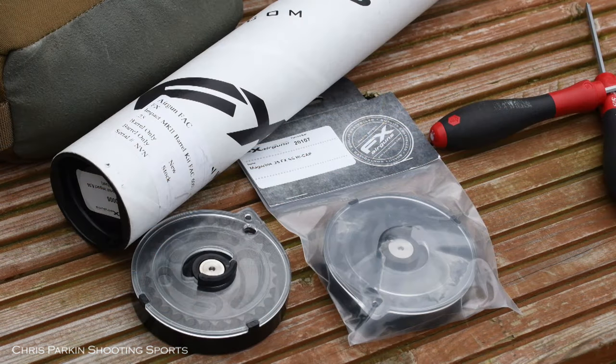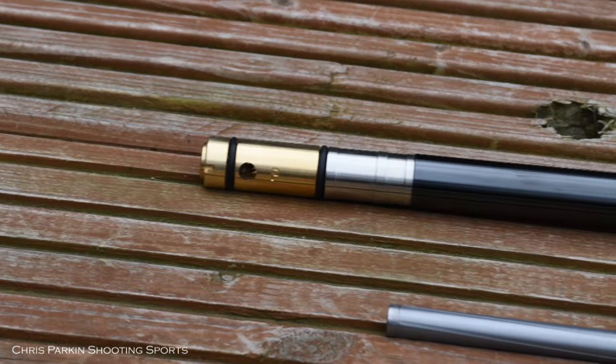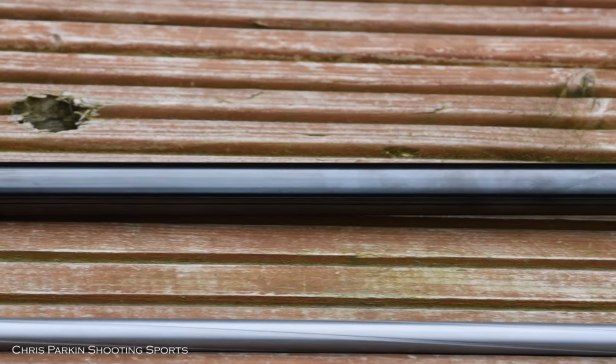As well as a 25 cal barrel kit, I've got a 25 calibre magazine. It's important to understand that a new barrel kit is not just the liner — the whole barrel kit has a new steel barrel with a new liner in it of the different calibre. Different calibre liners are not interchangeable with different barrel kits.